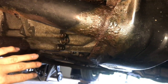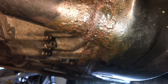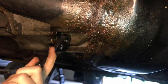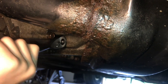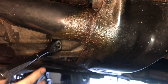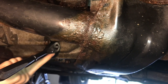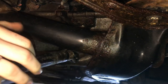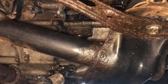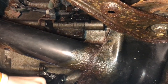A breaker bar would be best to get this bolt off, but neither angle fits to break it loose, so what we do is take a 3/8 ratchet and put a cheater bar on it for more leverage. If you can use a breaker bar, use one — you don't want to strip the ratchet. With the cheater bar on, let's break this loose. There we go, it's broken loose.